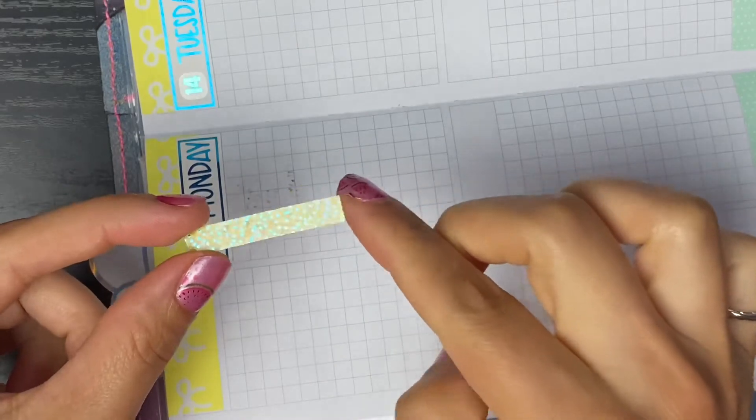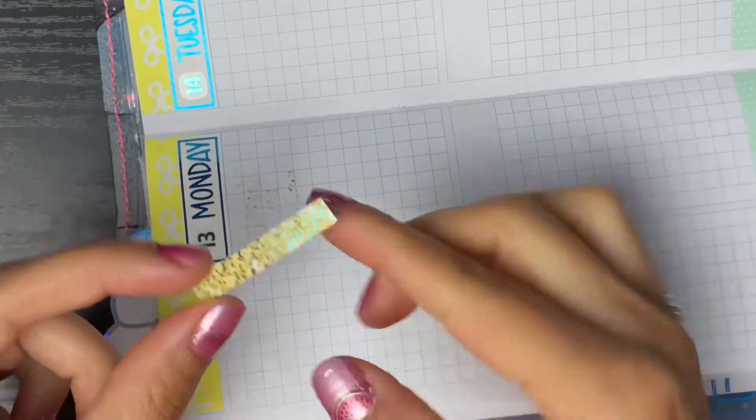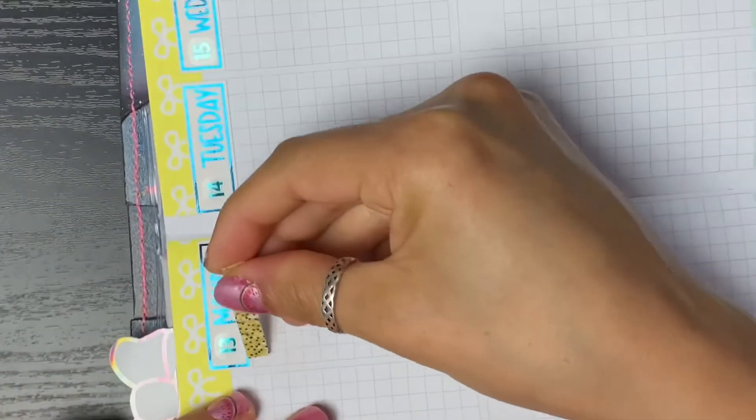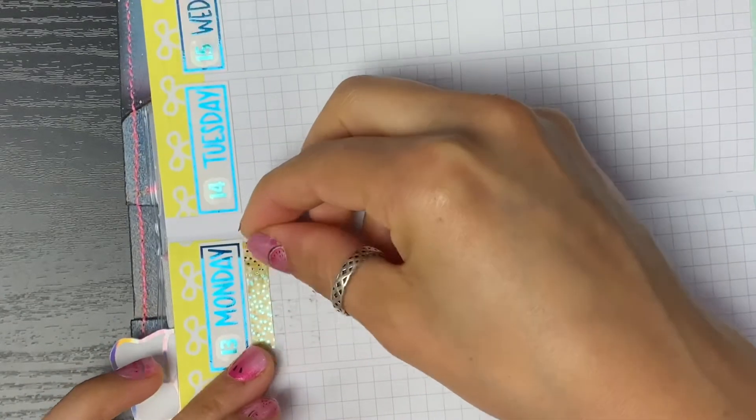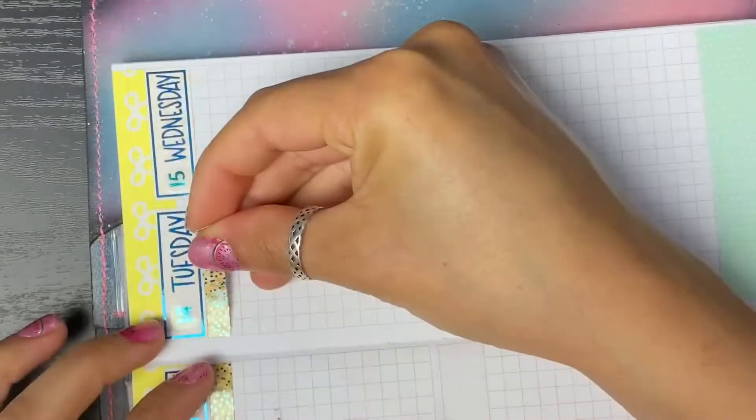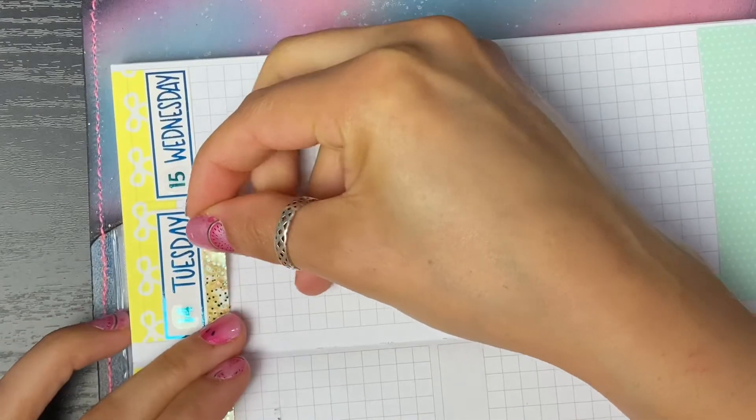Let's go ahead and lay down my headers. This is from Creating and Co - I did add that same color foil on top that's from Cricut Paper Co, and I'm going to lay those right underneath my dates, hoping all these colors match and line up.